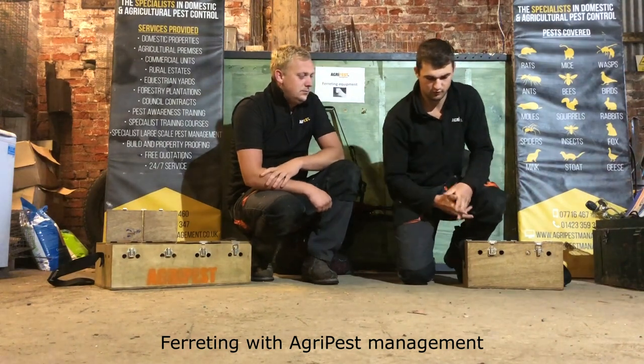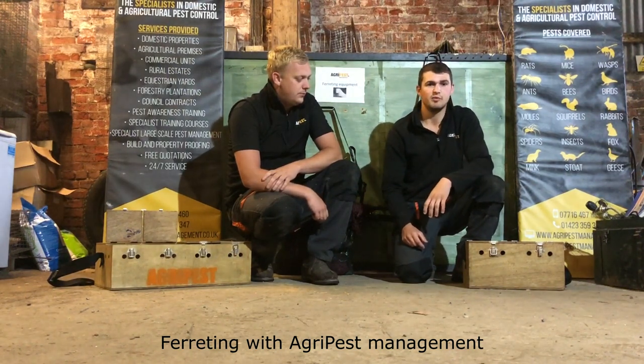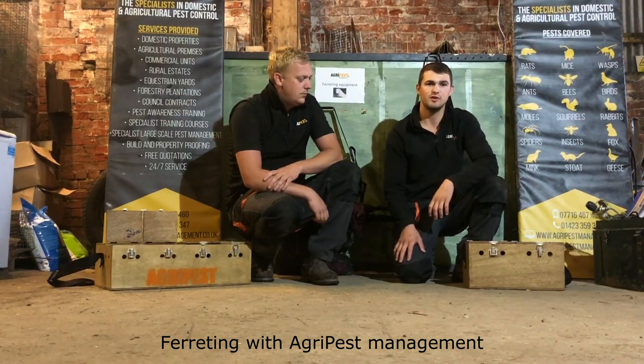Agri Pest Management have six ferrets in total — five working jills and a working hob. The reason we've got five jills and a hob is generally we prefer jills because they're smaller and can fit down tighter warrens and they just seem to work quicker. But the problem with jills is they come into heat, so you need the hob to bring the jills out of heat, because if not it can lead to complications and they can potentially die, so we use the hob to bring the jill out of season.